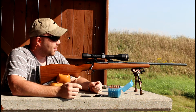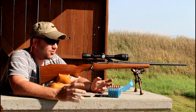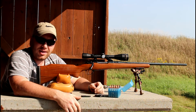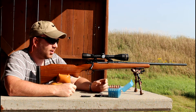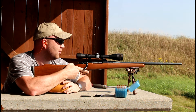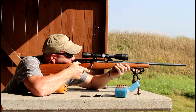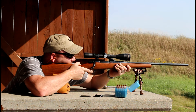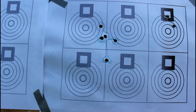I'm much more comfortable today than I was last time. I like this range — it's open. I've got some wind but I can deal with that. I've got a nice rear rest and I think I'm good to go. Let's shoot a few rounds and see how it goes.